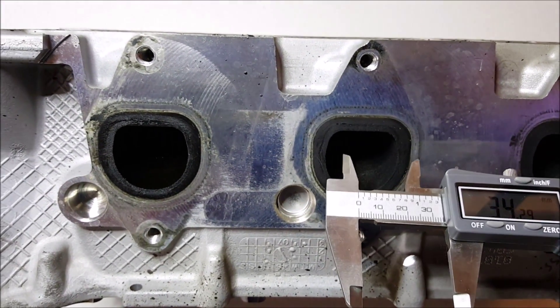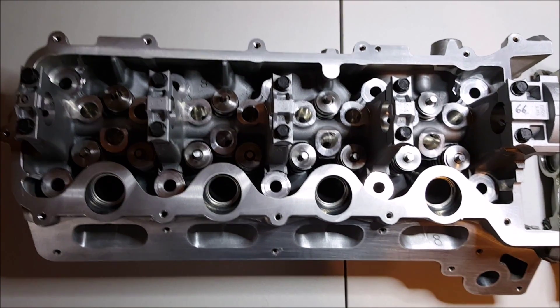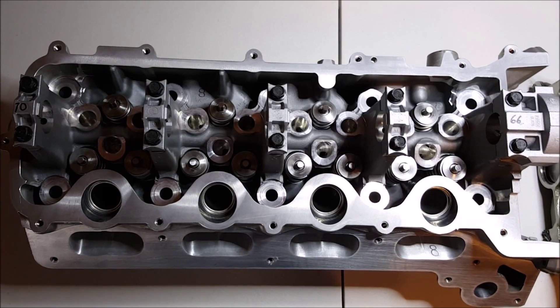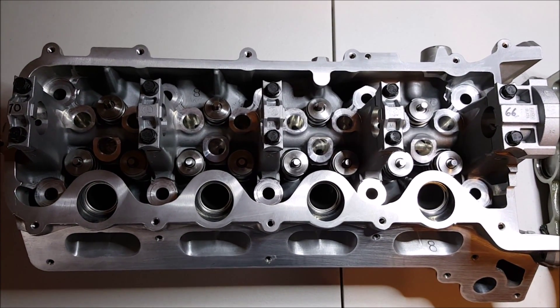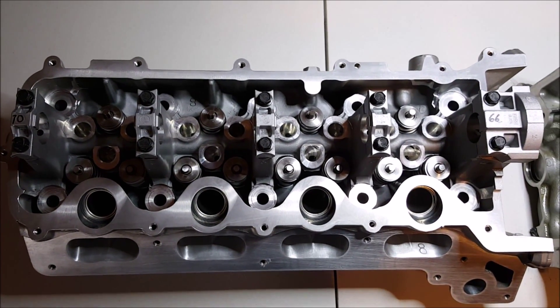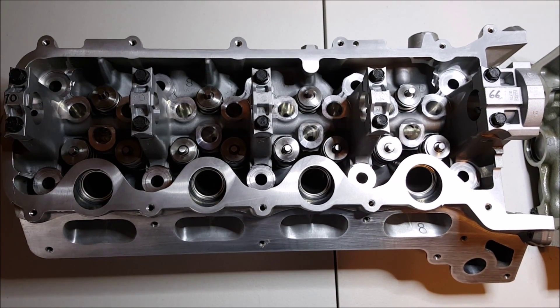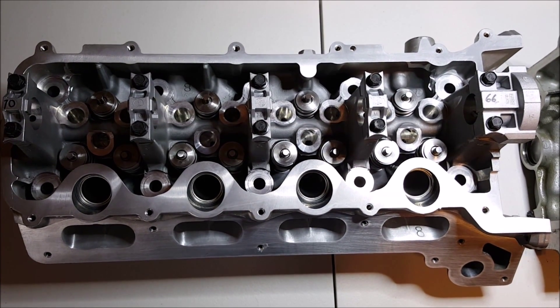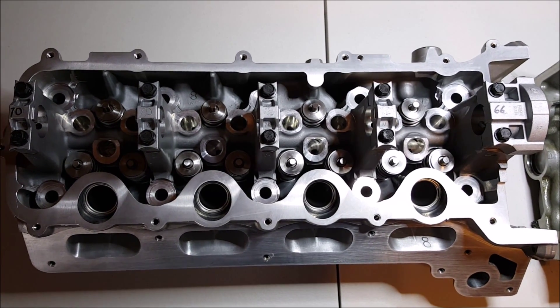So basically a difference of about 5.5 to 6 mm. The final modification is to add in better, or at least stiffer springs. I think they added Manly Nextec springs, and that's to support the stage 3 cams. You need a stiffer spring so that the valve follows over the cam and doesn't float.